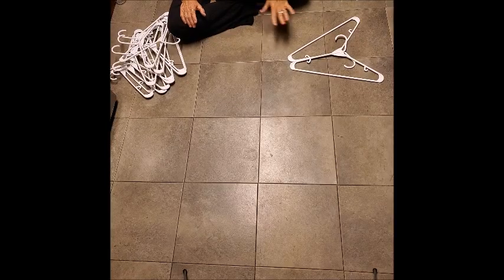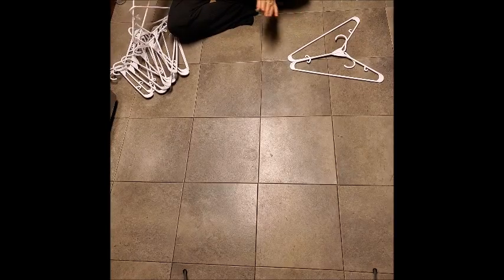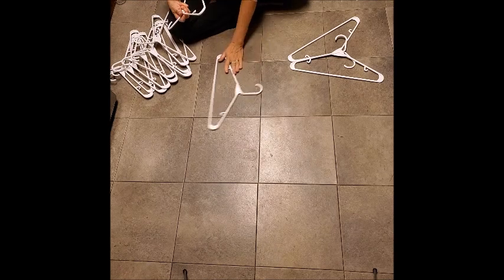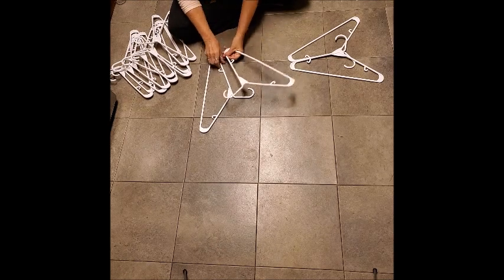So this is another variation I came up with just by sitting around the floor and playing around with them. And that's what you can do. I'll show you this one. I'm going to keep that one for my sample. So I have two hangers.